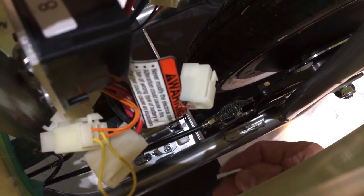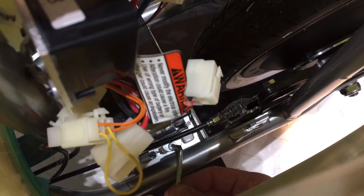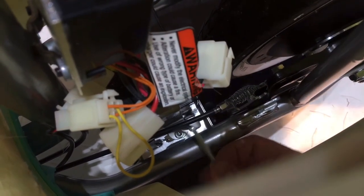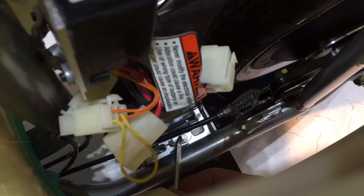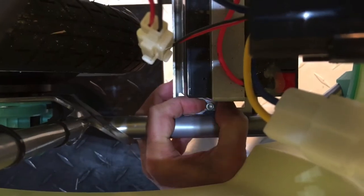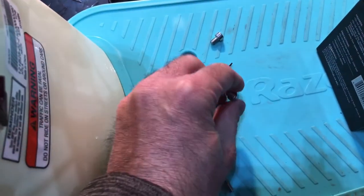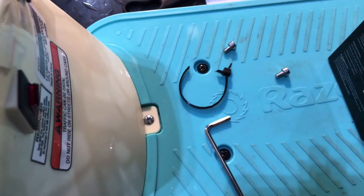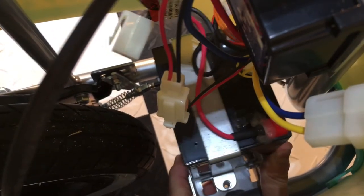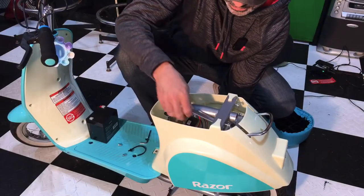Next we need to remove that bracket with the two hex screws. Come in from the bottom and loosen them — if you want to use a ratchet it might be easier. Make sure you put those screws in a safe spot, you don't want to lose those. Now we're ready to remove the battery. It's loose so we can pull it up through the top — remove the bracket first, then grab the battery and pull it up.